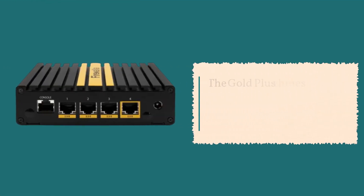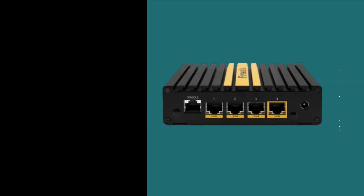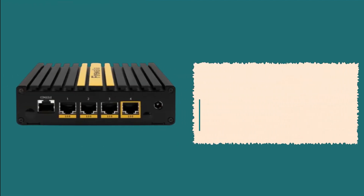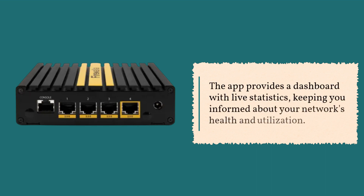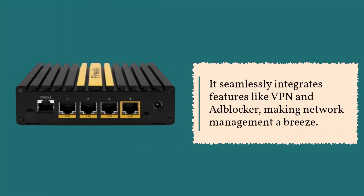The Gold Plus shines with its user-friendly mobile app, available on both iOS and Android platforms. The setup process is simple, requiring a quick scan of the QR code at the back of the unit. The app provides a dashboard with live statistics, keeping you informed about your network's health and utilization. It seamlessly integrates features like VPN and Adblocker, making network management a breeze.